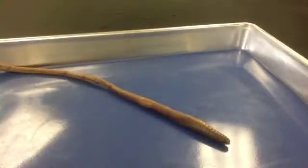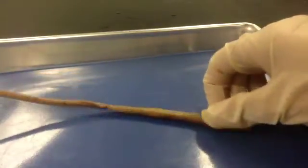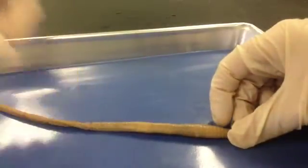The first thing we want to do is identify the dorsal versus the ventral side. Ventral is your bottom or stomach side, and on the earthworm that's going to be flattened and a little bit lighter. So it's a little bit hard to tell, but here we can see this is our ventral side and this is our dorsal side. So let's look at the ventral side first.